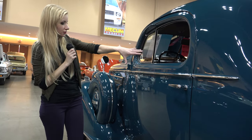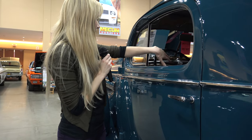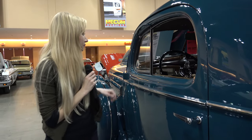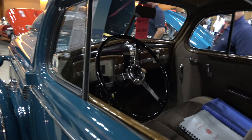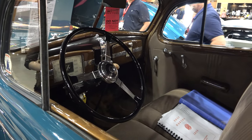Here is just the other side of the interior. We can see all the seats, the steering wheel. This is the original interior — the original tan.